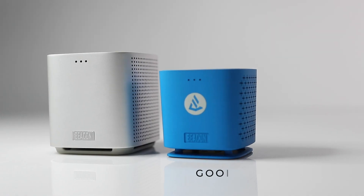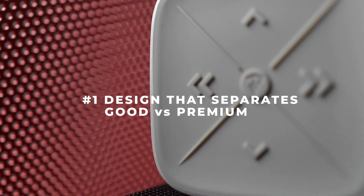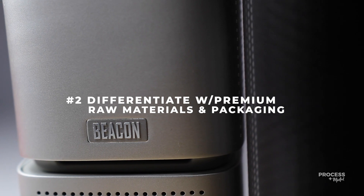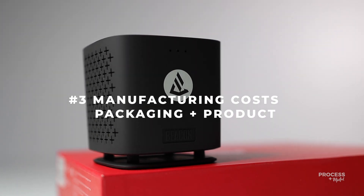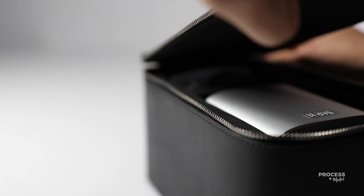There is a good version and there is a premium version of this product. I'm going to talk about: one, the design elements in manufacturing, engineering, and packaging that separate good versus premium. Second, I'm going to show you how you can have clear separation in your product with raw materials, packaging, and design. Third, I'm going to reveal the cost to manufacture a small electronic device like this Bluetooth speaker, as well as the packaging cost. And last, I'm going to share the exact team you need to hire or put in place to execute building an electronics product and packaging just like this.